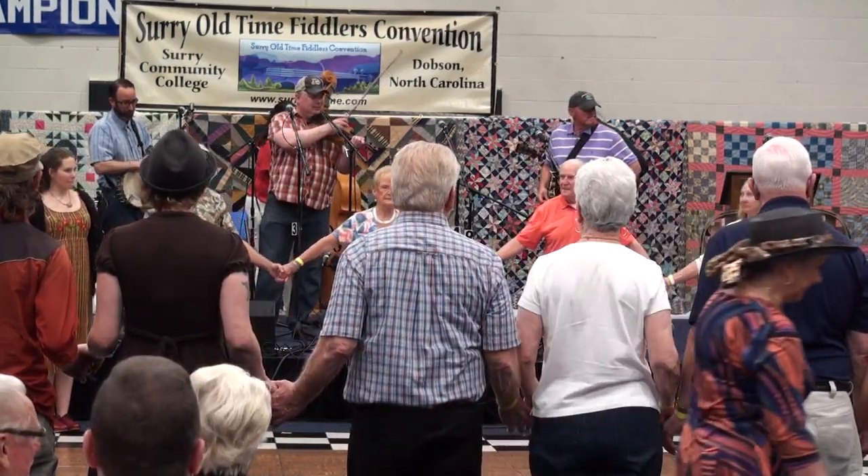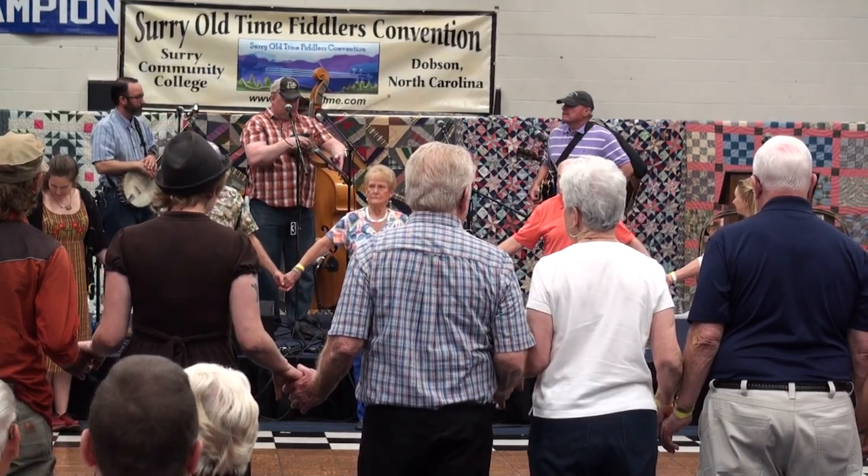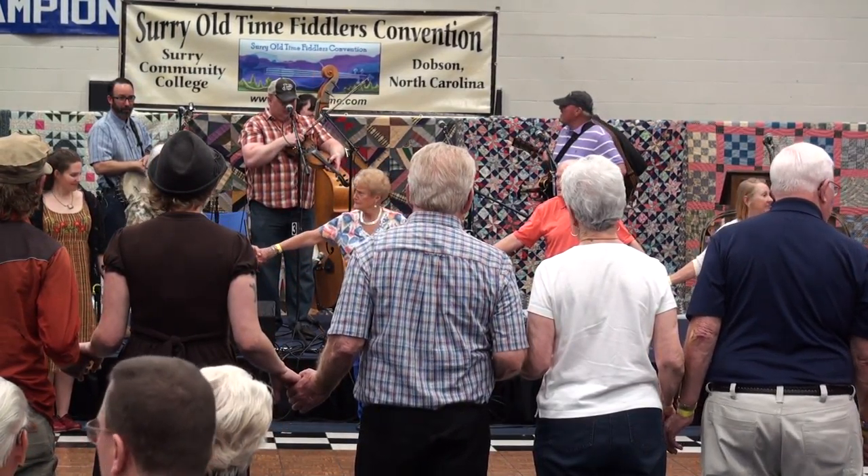I enjoy being here, so thank you so much. Alright, we're just going to do some circles. Here we go.